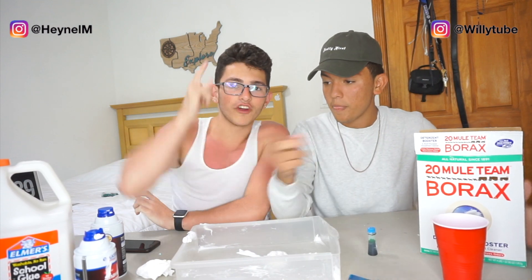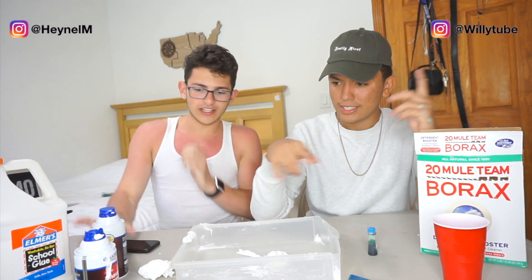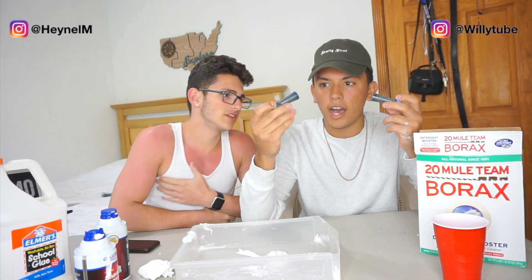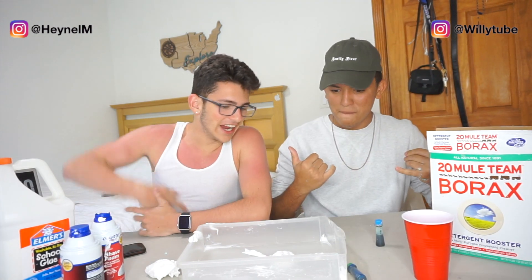Alright guys, so the first step we're gonna pour in the glue, then we're gonna get some whipped cream — no, we're not doing the same mistake as we did a long time ago. First we're gonna do the glue, then we're gonna pour in whatever color. We got green and we got blue — I think we're gonna go with blue.